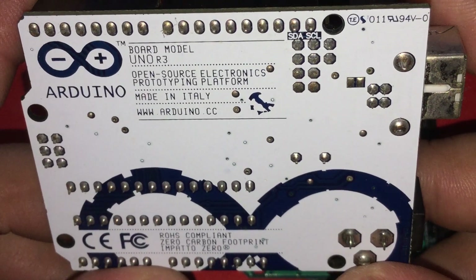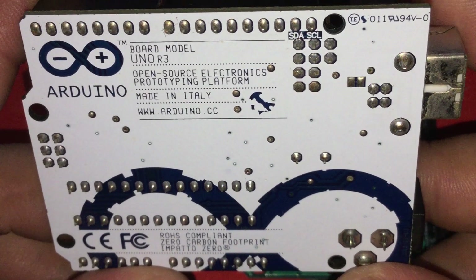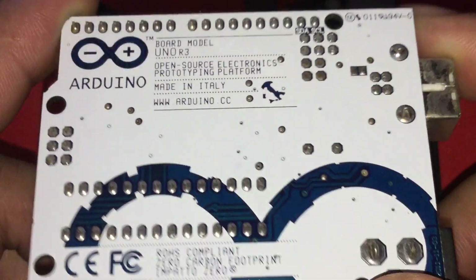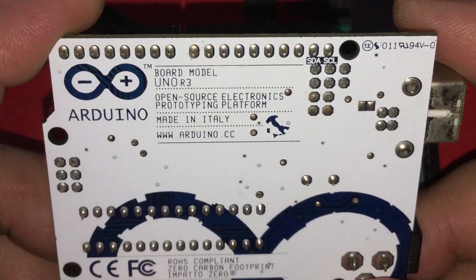Now let's take a look at the backside of the counterfeit. Again with the logo, where it was supposedly made, and the Arduino website itself. It also has the map of Italy, some compliance and certification labels, and the soldering job looks like it has been done by a machine — it's pretty good to be honest. Take that opinion with a grain of salt though; that's coming from someone who is not good at soldering.